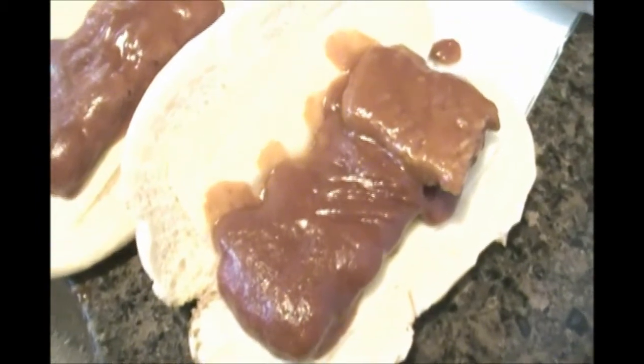Of course, the added factor to these McRib sandwiches is that they actually have cheese in them. Well, the original McDonald's don't have any cheese at all. But they do have pickles though.